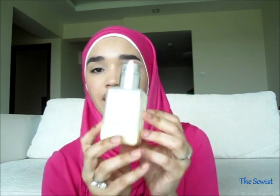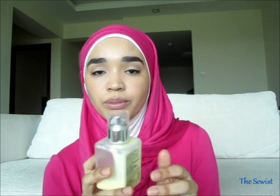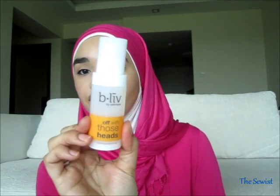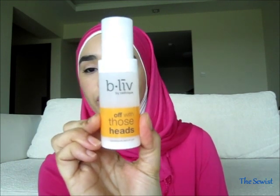After the toner dries, I apply the Clinique dramatically different moisturizing lotion. I only need one pump — it's really moisturizing and it's enough for my whole face. After that dries, I apply the Believe by Selenique 'Off With Those Heads' product.